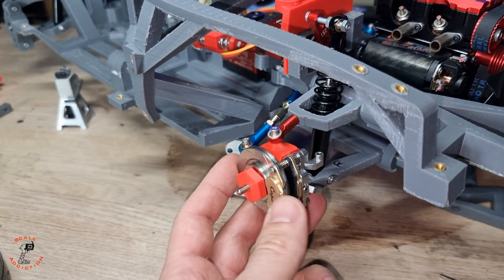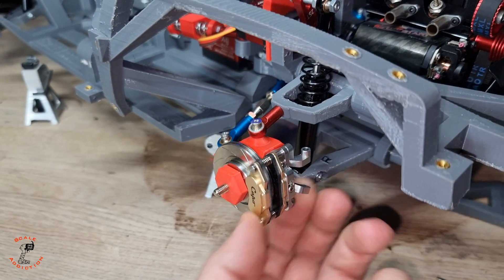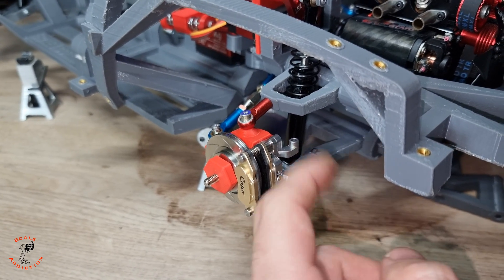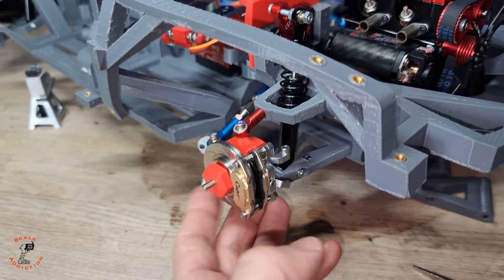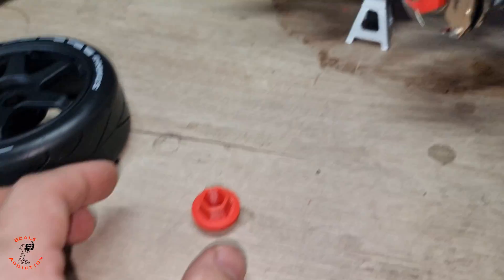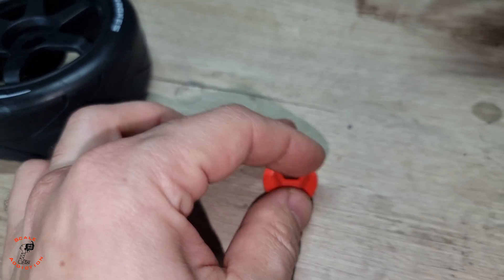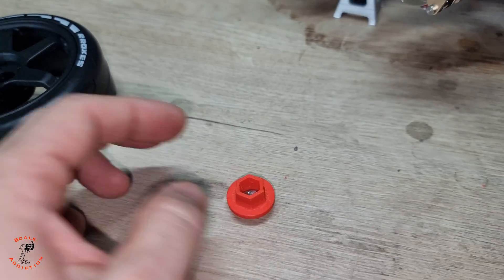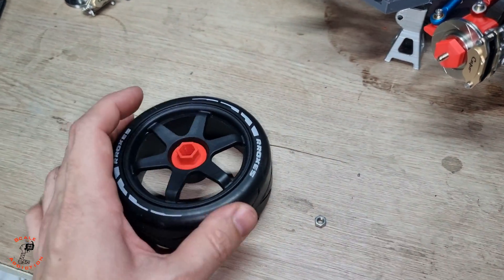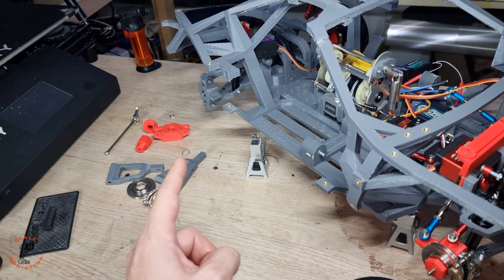We are done with the front suspension and it's looking very good. The slider is working well. I didn't want the nut to be visible, so I made a housing so the nut sits inside — it's a tight fit so the nut stays in and won't come out. Then we'll put these wheels on, but for now we'll put the nut in, put the wheels on, and then move on to the rear suspension.